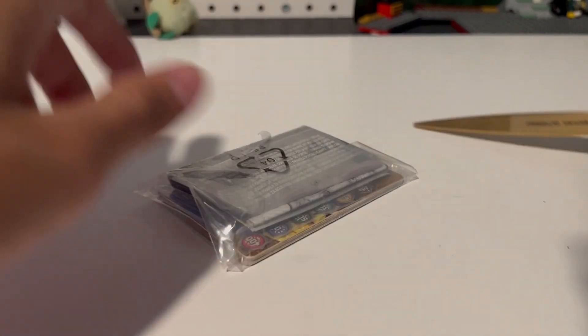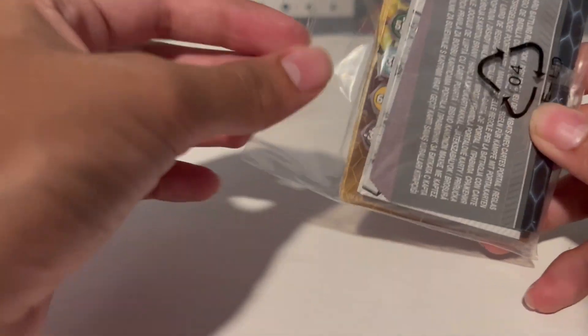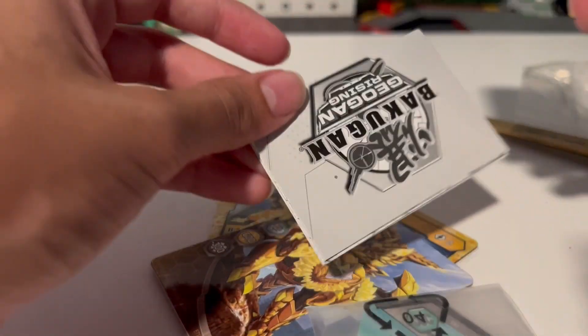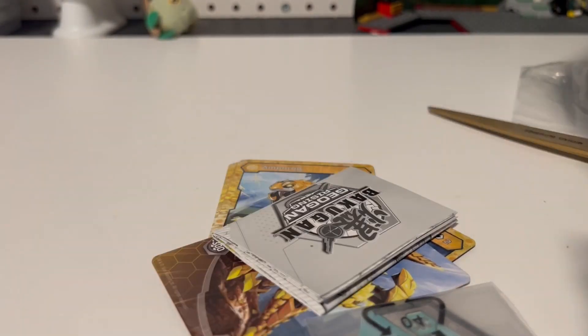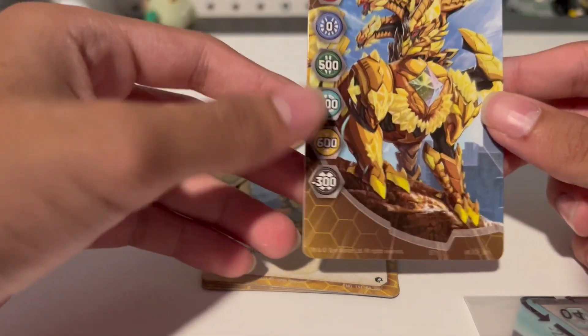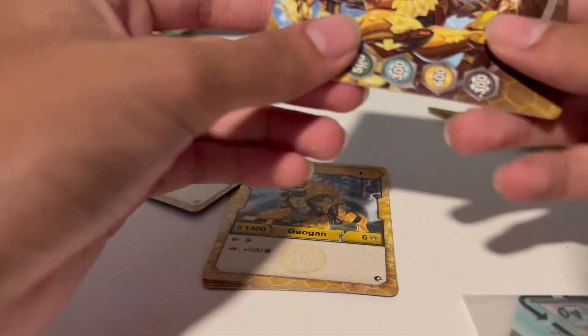Let's start with the cards first. You'd think I'd be smart enough to open the card pack after the main thing, but nope, doing it now instead. Here's the game book — no one cares about this, it's not even the actual game. Instructions. Here's the gate card. I like this gate card. This gate card looks cool. We'll use it.